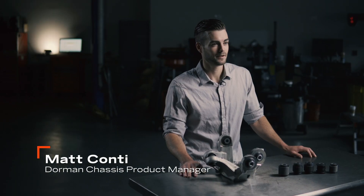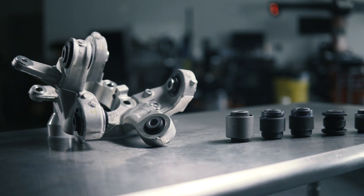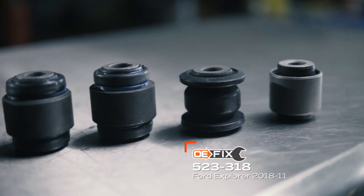Hi, I'm Matt. When the knuckle bushings wear out on certain vehicles, the original manufacturer will only sell you a complete new knuckle. To save installers and vehicle owners money, Dorman offers individual knuckle bushing kits like these OE Fix knuckle bushing kits.